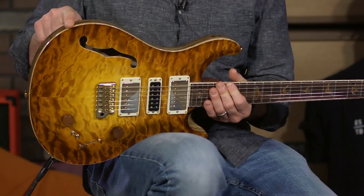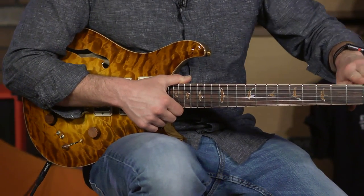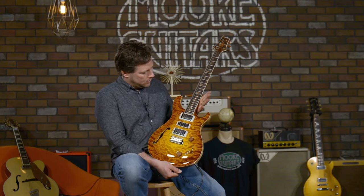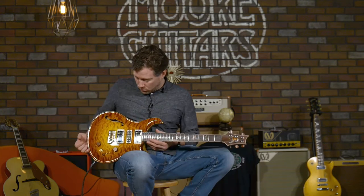The guitar really has a nice frame around it because of the natural binding on the body and then natural binding all the way up the fretboard and the headstock, which really sets it off. It gives it a nice frame. You don't buy a nice picture and just hang it on the wall with nails — you put it in a nice frame. And so that's what this guitar deserves.